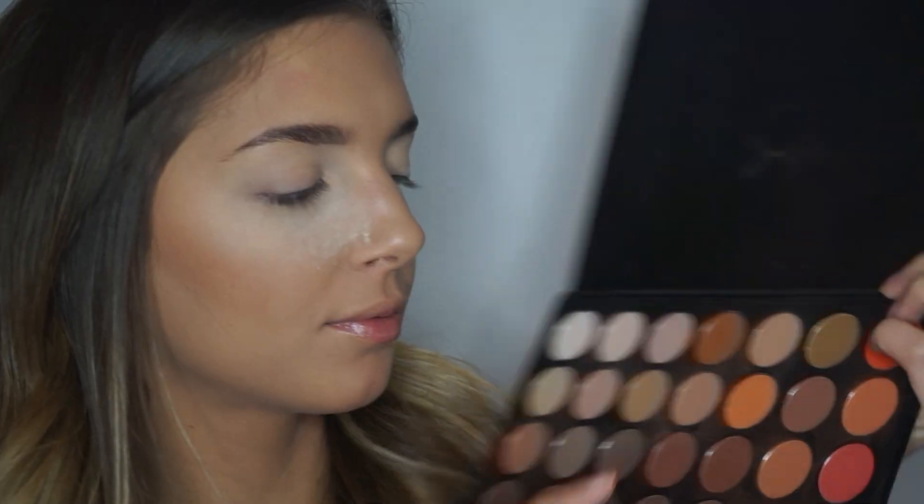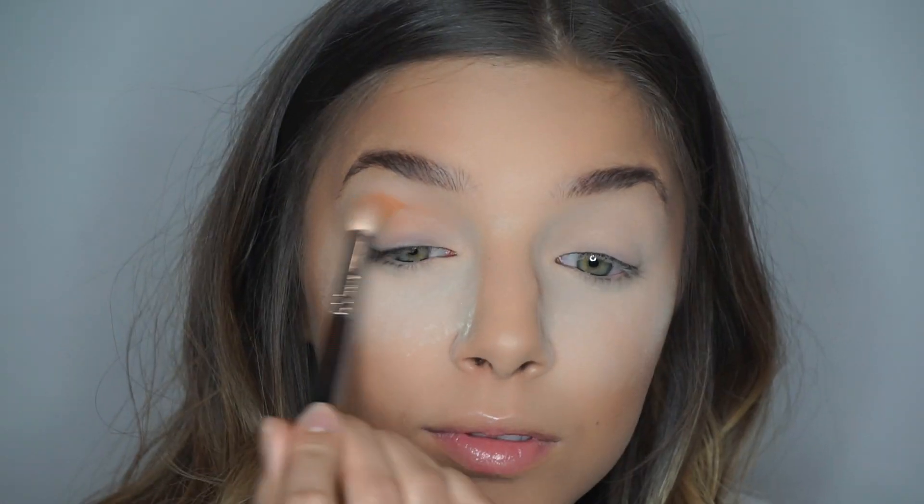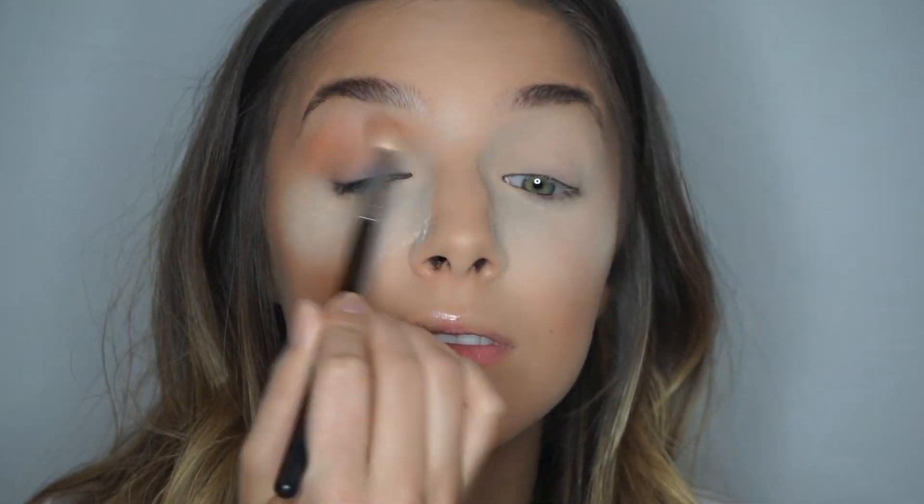The reason I do this is to prep my eyes and make sure they're ready for my eyeshadow. Then I'm going to be taking a shade from the Morphe 350 palette and just blending it all in my crease.